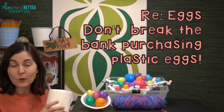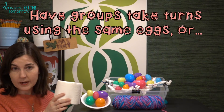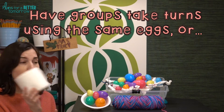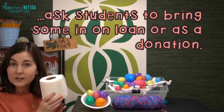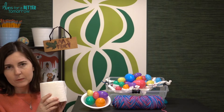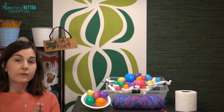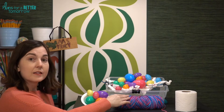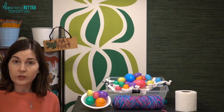A couple of notes on materials. If you want the challenge to be difficult, you want the cheapest toilet paper you can find — go to the 99 cent store or even your school restrooms. If you have younger students and want it to be a little bit easier, get a higher quality toilet paper because it's more durable and will hold more eggs. For the yarn, I like to give students small strips — typically 4-inch strips, giving 12 to 24 of those depending on the age group.